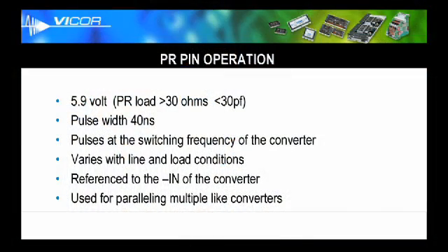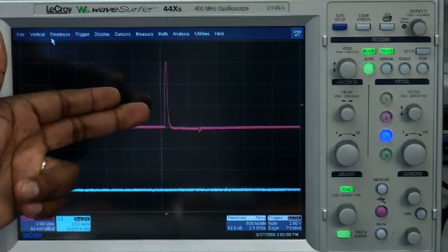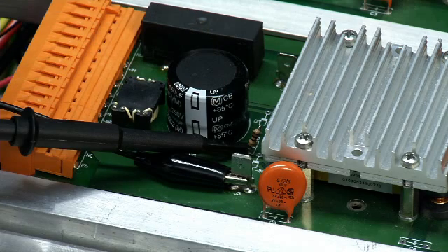Now let's take a look at the PR pin operation of the Vicor DC to DC converter. The PR pin puts out a 5.9 volt signal, about 40 nanoseconds in pulse width, and is referenced to the minus end of the DC to DC converter. It varies with line and load and is used to parallel identical DC to DC converters. As we see here, the PR pulse is about 6 volts in magnitude and about 40 nanoseconds in pulse width, referenced to the minus end of the DC to DC converter.